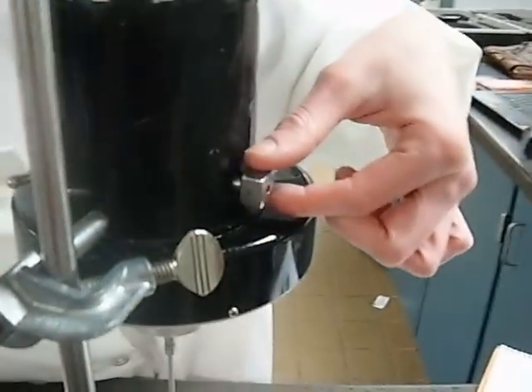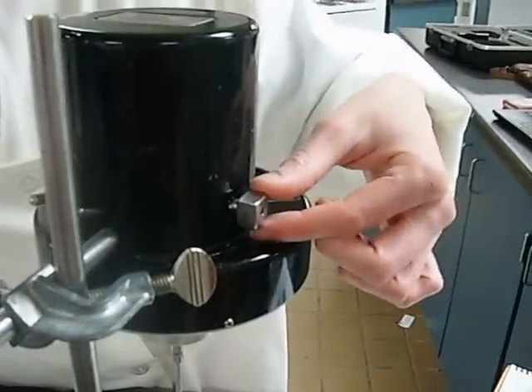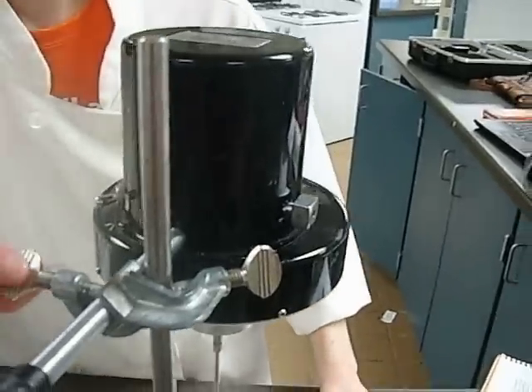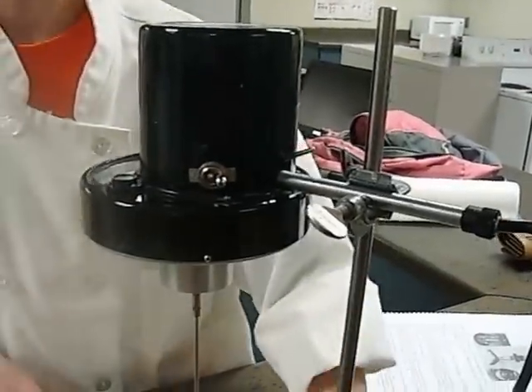Over here, we have the knob that controls the speed. You can set it to 2, 4, 10, or 20. And then this knob right here is how we raise and lower the actual probe.